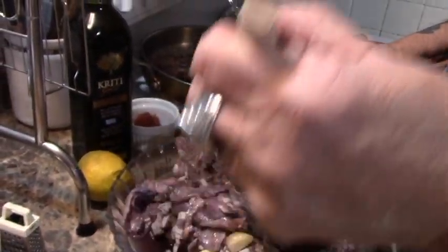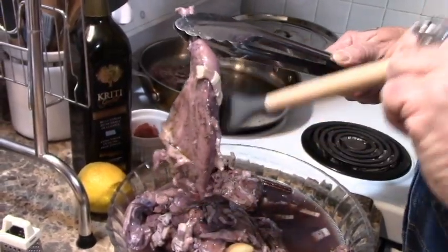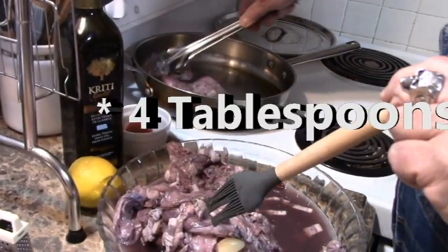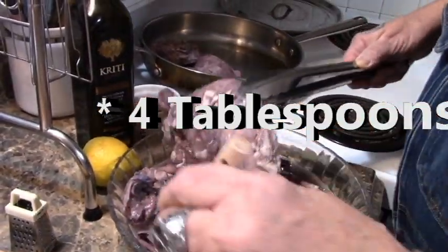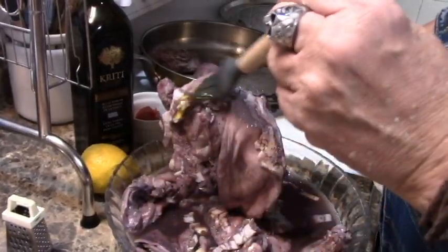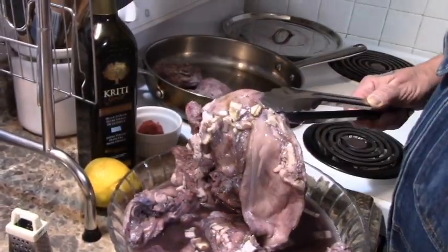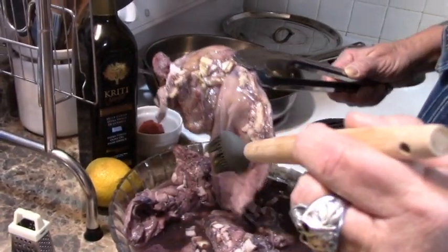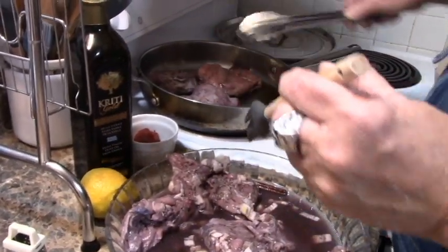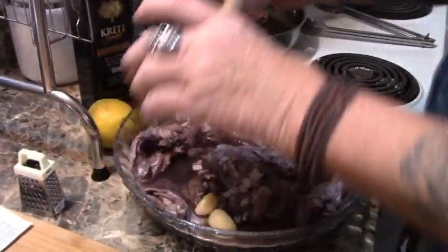Just lightly brush them, that way they won't stick to the pan, because it's only got four teaspoons of olive oil in there. We've also put in bacon — about three strips of bacon, finely cut — and that'll give the pork, the bacon flavor to it.